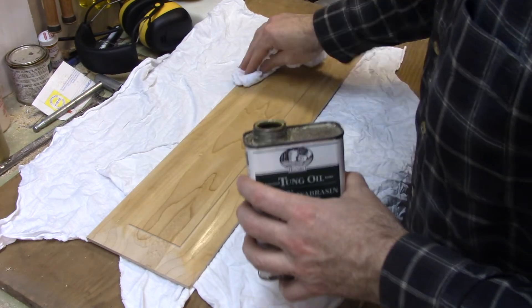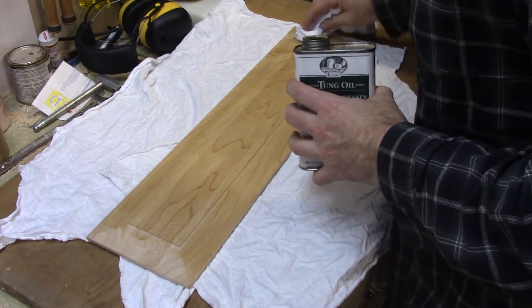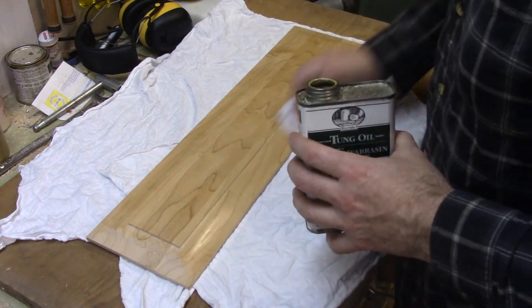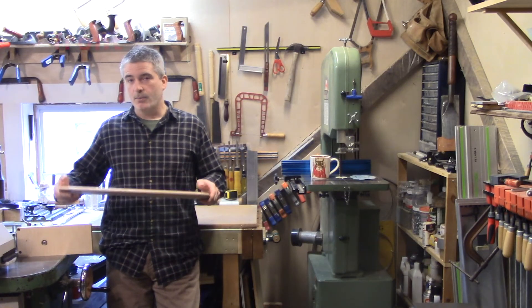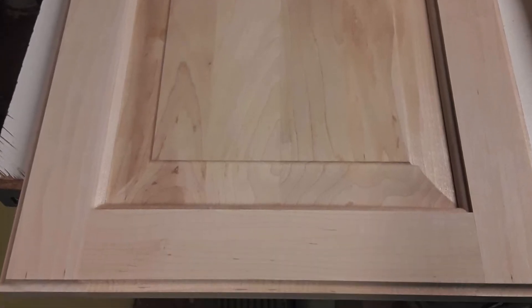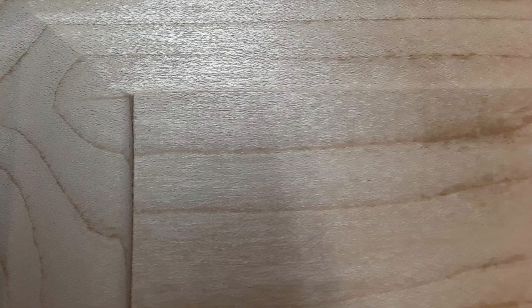I'll finish the entire panel before gluing up the doors. But before I finish the rails and styles, I'll run that small cove on the back of the rails and styles. Then I'll sand everything, finish it all up, package it, and send it off to the clients.